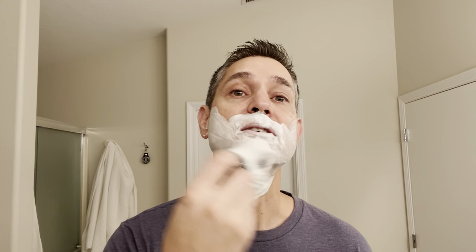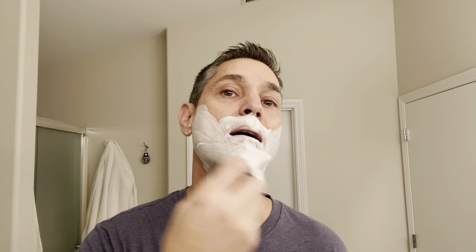Some of Noble Otter's scents have been hit or miss for me, in my opinion. But this one is one I really enjoy from them and I really like their base. Like I said, it's nice and creamy and lathers up very easily. I think I might have nicked myself on my chin there.